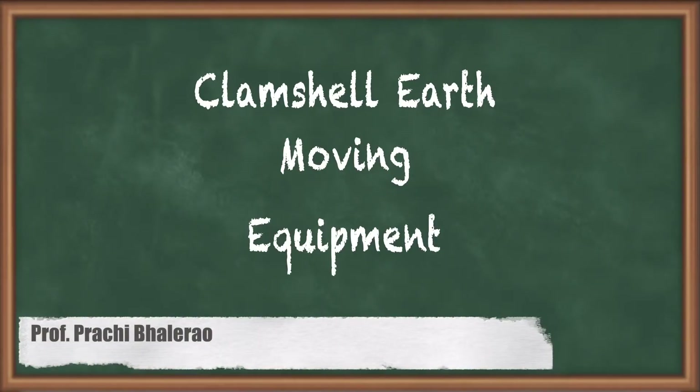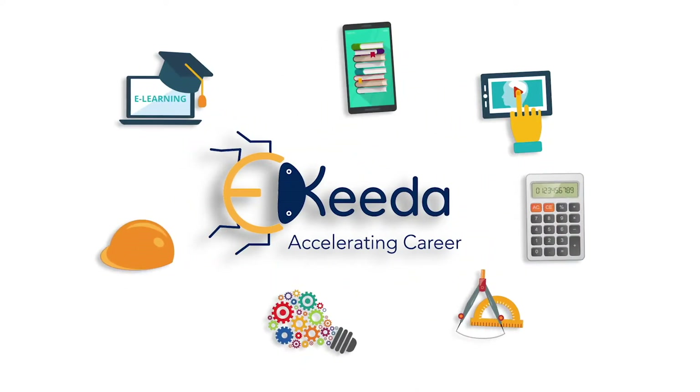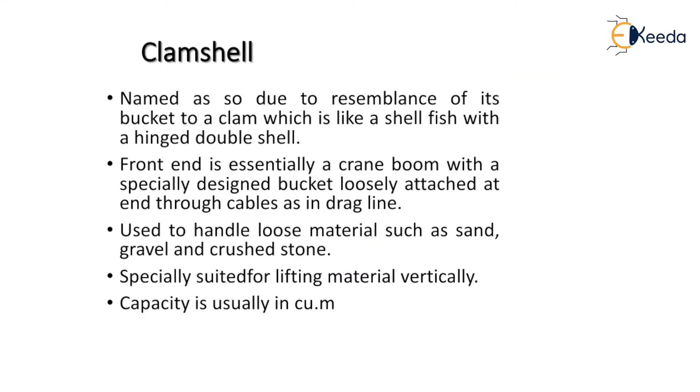In this video we are going to study about another type of excavation equipment — the clamshell. The clamshell name is due to the resemblance of its bucket to a clam, which is a shellfish with a hinged double shell. The front end is essentially a crane boom with a specially designed bucket loosely attached to the end through a cable, same as in the dragline. The clamshell is used to handle loose materials such as sand, gravel, and crushed stone, and is specially suited for lifting materials vertically. Its capacity is usually measured in cubic meters.